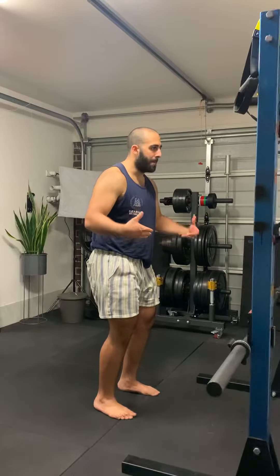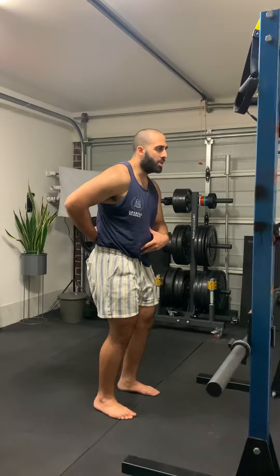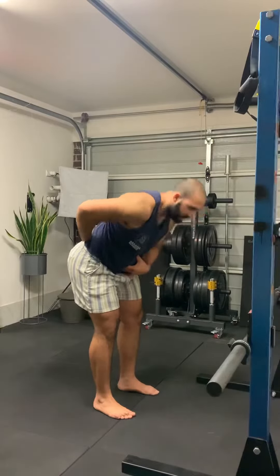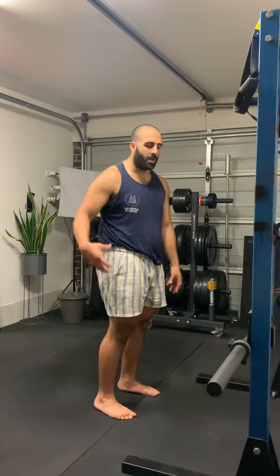I step from this position, I brace in this position — my abs are tight and switched on, my lower back is tight and switched on — and then the movement only then occurs at the hip. Just like that. Imagine that your midsection is locked down and restricted from movement, and instead the movement is only occurring through the hip.